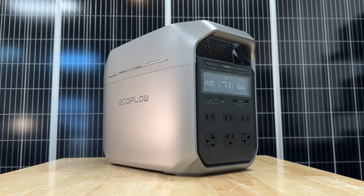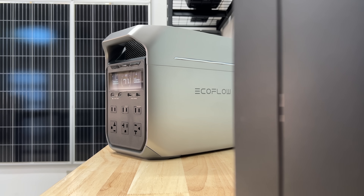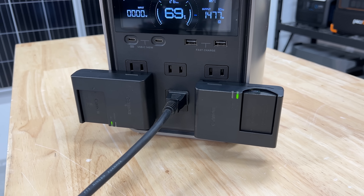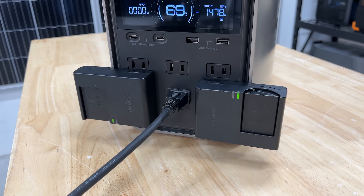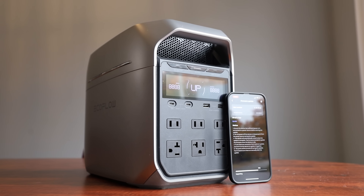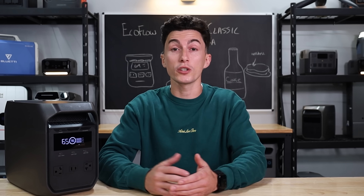About a year ago EcoFlow released the Delta 3 Plus. It fell in line with their new modern silver design of the Delta Pro 3 and it offered tons of plugs, ports, and features. Aside from the one major issue that we had during our testing in that original video, which they later fixed with a software update, it was a great unit.